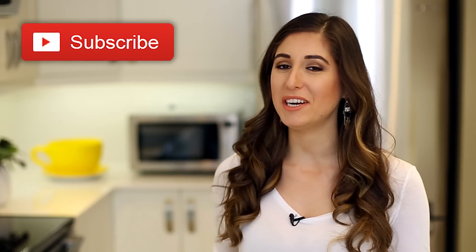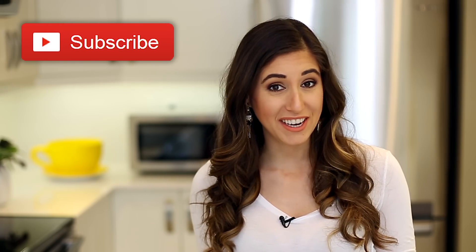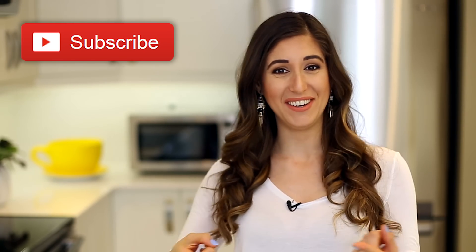And of course, I'll show you exactly how to clean them. Quick reminder: if you haven't already, subscribe to the Clean My Space channel and give this video a thumbs up — especially if you should be cleaning instead of watching cleaning videos.